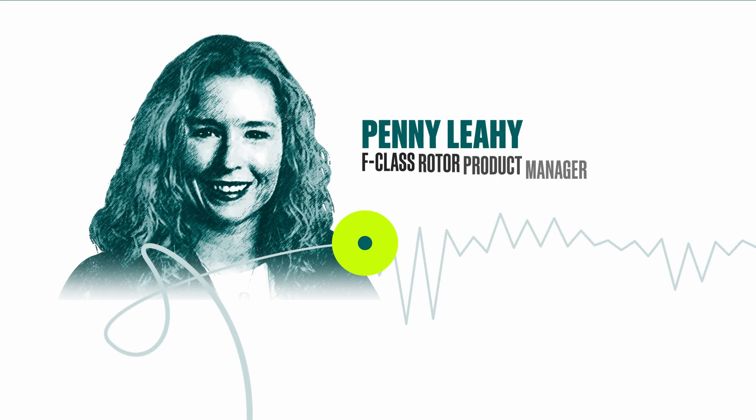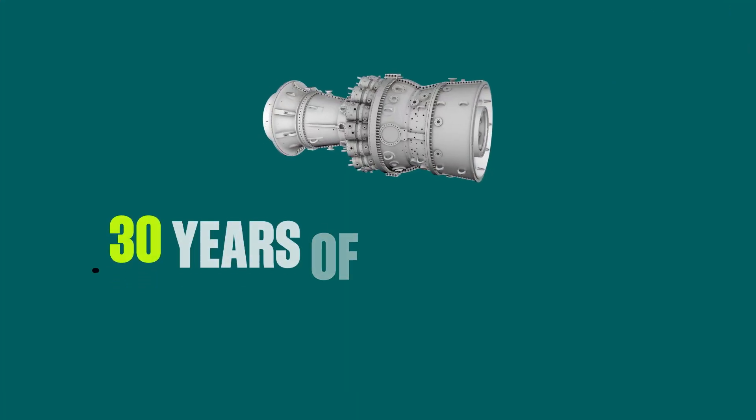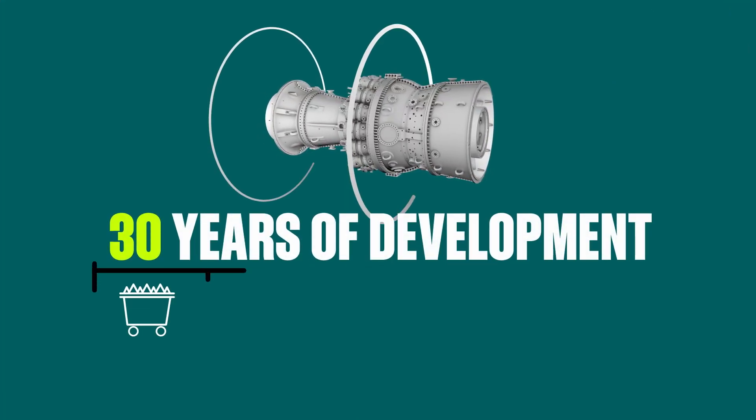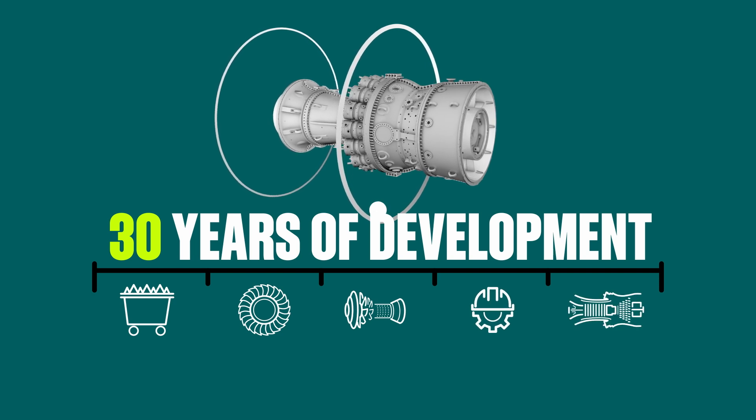I'm Penny Leahy and I'm the F-Class rotor product manager for GE Vernova. For over three decades, GE Vernova has perfected the process to create nickel for F-Class rotor wheels and spacers.